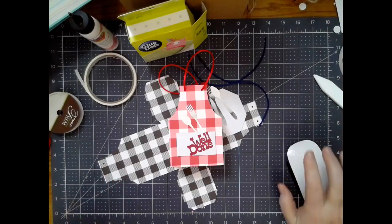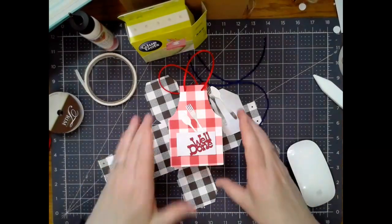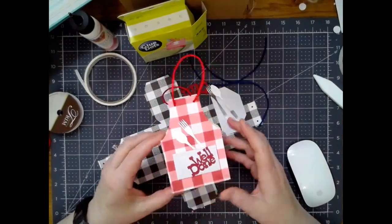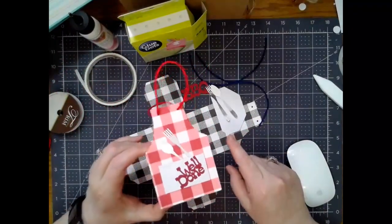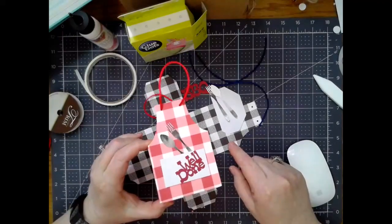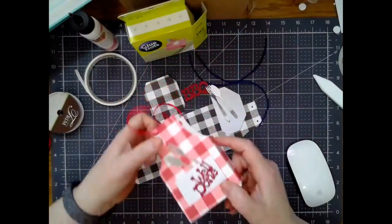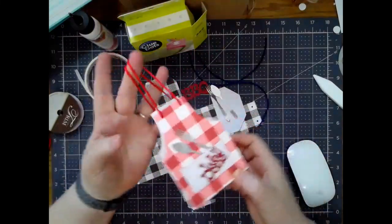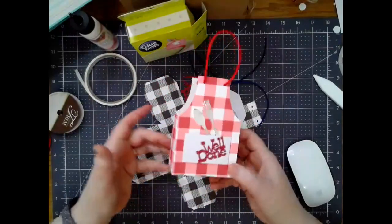Hey guys, it's April. I first want to apologize that I'm not going to be able to go live tonight because I have tons of stuff going on here at the house. But this is Wednesday and this is my one-time Kofi supporter as well as my monthly Patreon and Kofi file. We're doing a little barbecue box, or apron box, whatever you want to call it — I've done mine up for a little barbecue party.